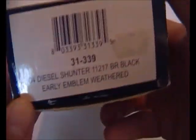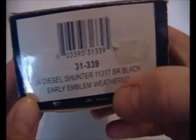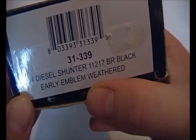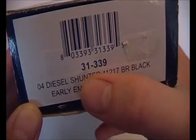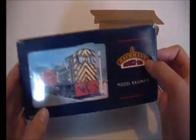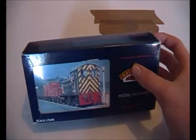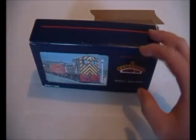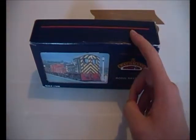This locomotive is an 04 diesel shunter, number 11217, BR black early emblem weathered - yes, weathered - and the code is 31-339. This was given to me by my dad as a birthday present. My birthday was in February, but he gave me this last year, not this year, and I was very pleased.